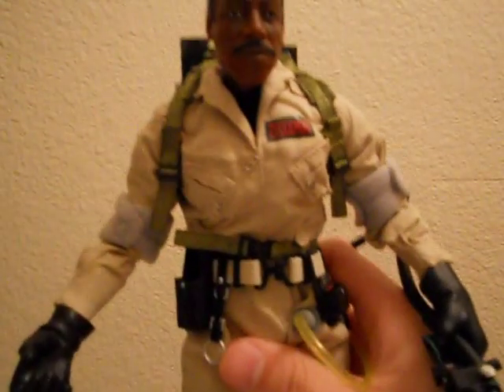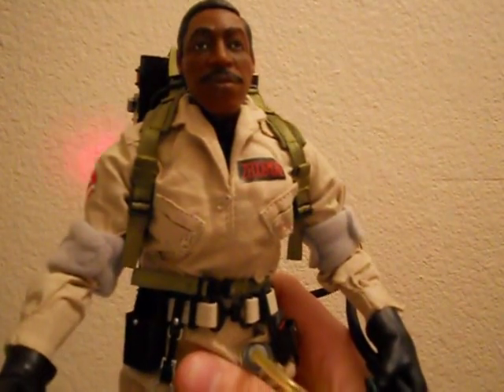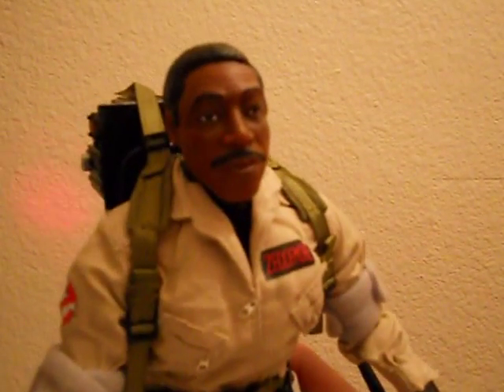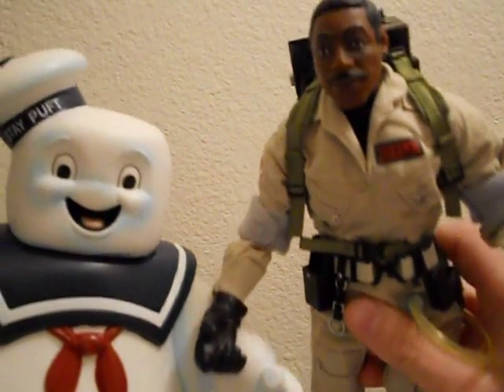That does it for Winston. I love this figure. For 60 bucks, you could do a lot worse — Mattel should be proud of themselves. It's Winston — you get all the Ghostbusters but Winston? What's wrong with you? Get this guy if you're a Ghostbusters fan. Look at that face — how can you turn that down? Five out of five.